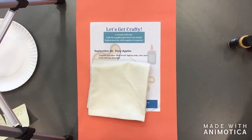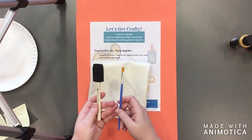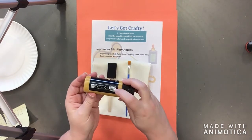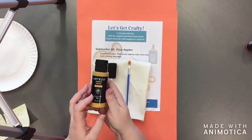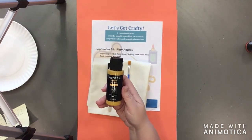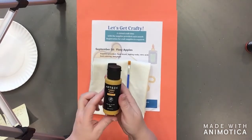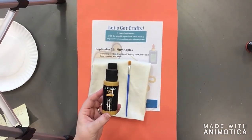In your kit that you've picked up, you've got a tea towel, a foam brush, a smaller detail brush, and the paints. The paints are non-toxic — each one says non-toxic on the back. You won't be getting a full bottle; you'll be getting little plastic cups with each of the colors. For simplicity today, I'm showing you the bottles and we're going to be putting some paint on a paper plate.